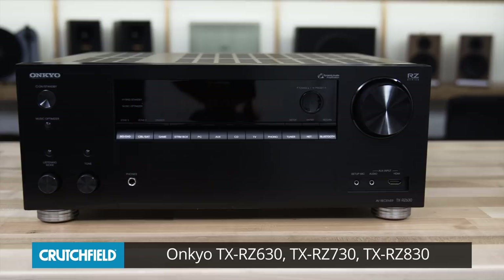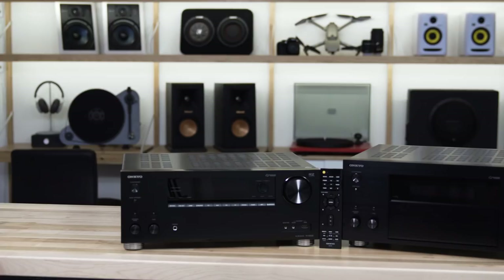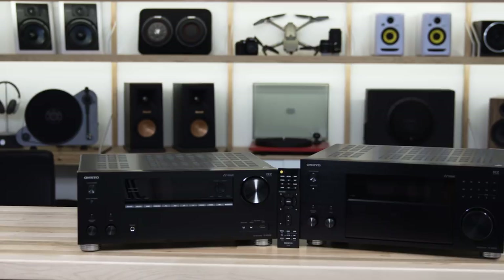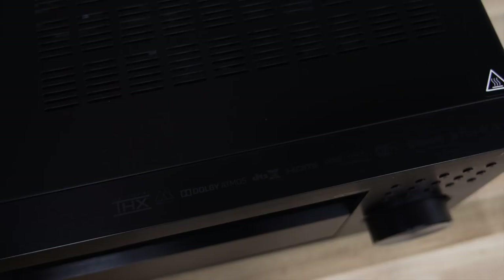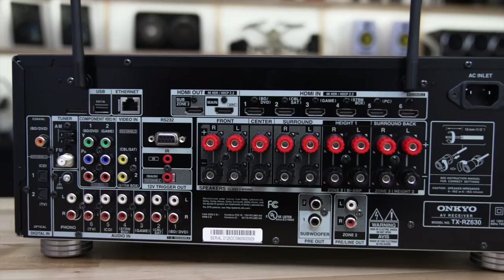They're all very similar with a couple step-up features as you move up the line. They're all three nine-channel receivers. They start out at 90 watts per channel in the 630. They are all home theater receivers, which means they are able to decode all of the popular home theater surround sound formats — Dolby Digital, DTS — and there are enough channels to add height speakers for an immersive 3D sound with Dolby Atmos or DTS-X.